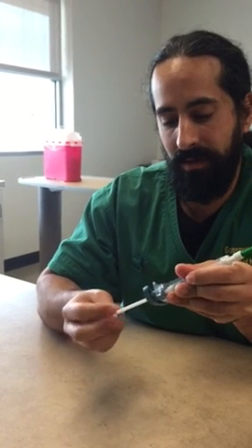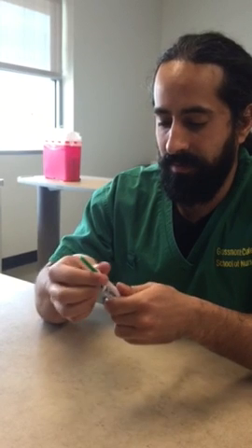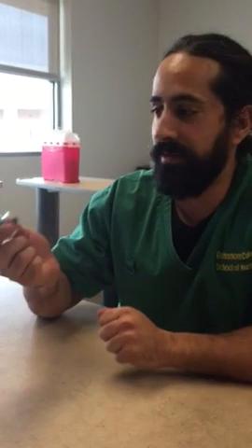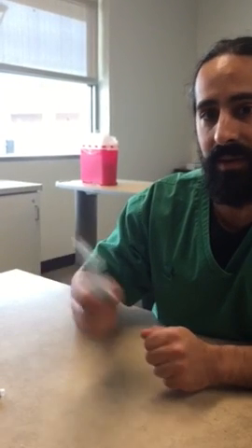We're going to turn this and thread out the plunger. We're going to dispose of the vial in the correct receptacle, and we can save the CarpyJet — we can rinse it with water or use an alcohol swab around it and use it again.